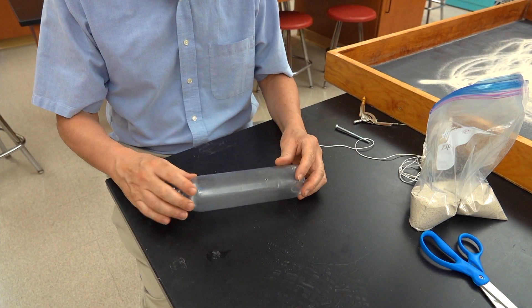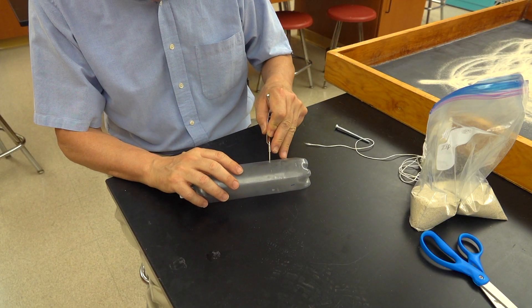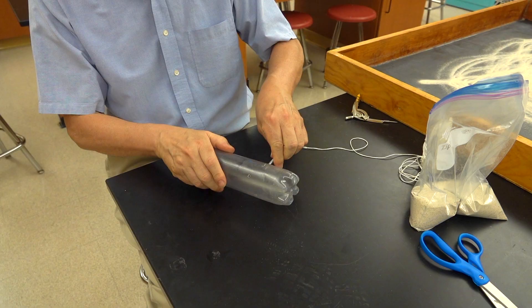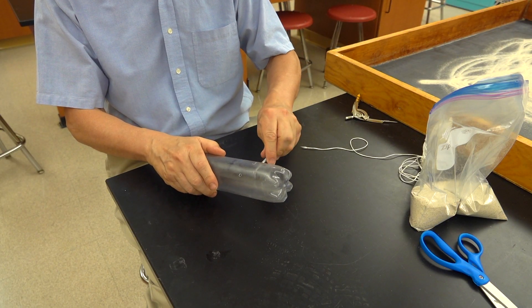I'd start by putting three holes in the soda bottle, either by drilling them or just simply punching a hole in. Make a small hole, and then I can make it a little bit larger using a screw. Simply drive that into the hole, and that's going to be for our support strings.